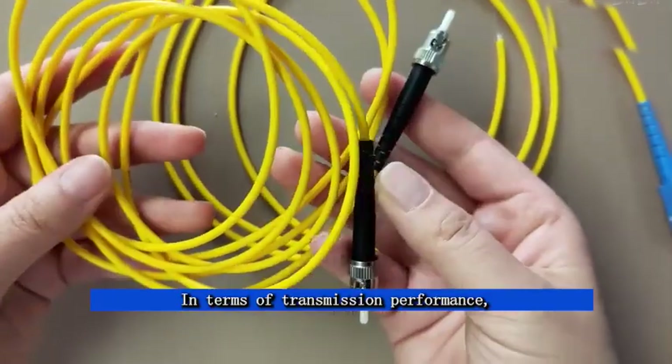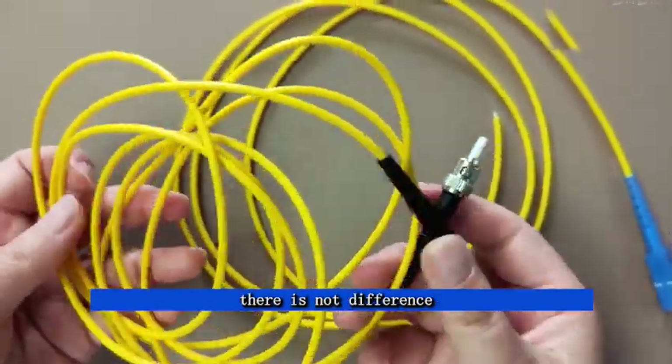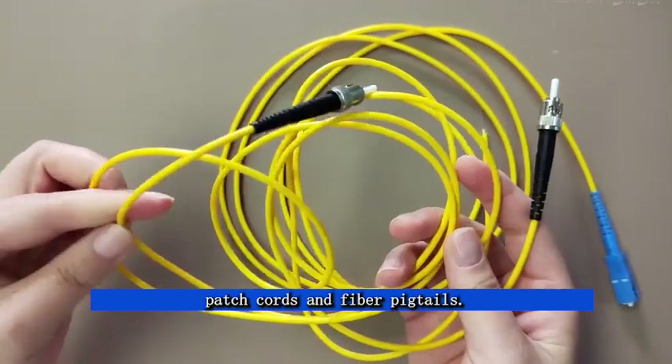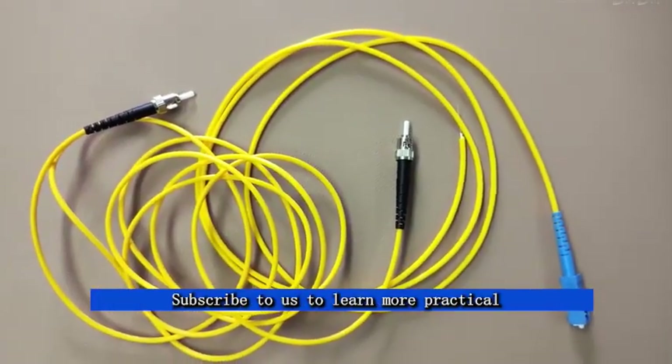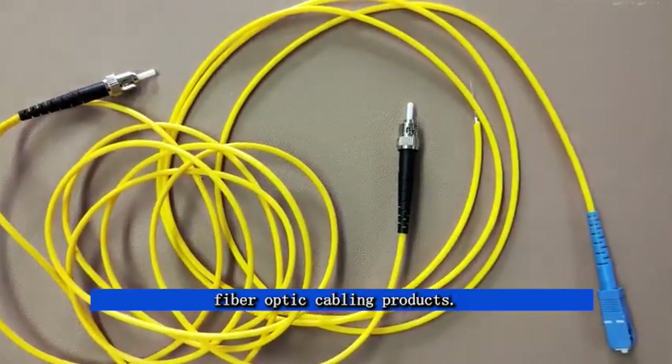In terms of transmission performance, there is no difference between fiber patch cords and fiber pigtails. Do you understand? Subscribe to us to learn more practical fiber optic cabling products.